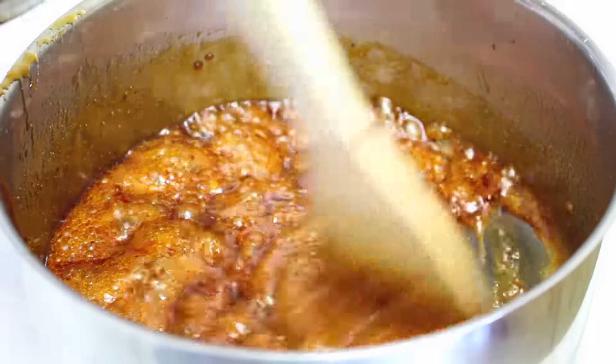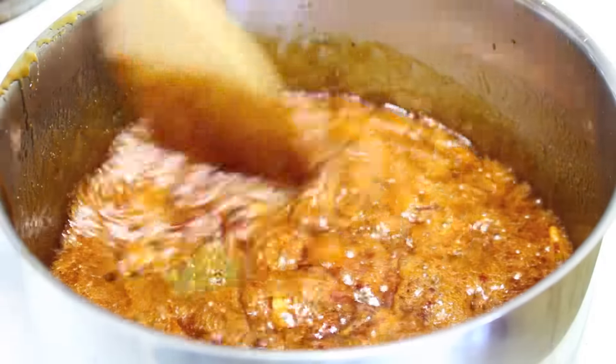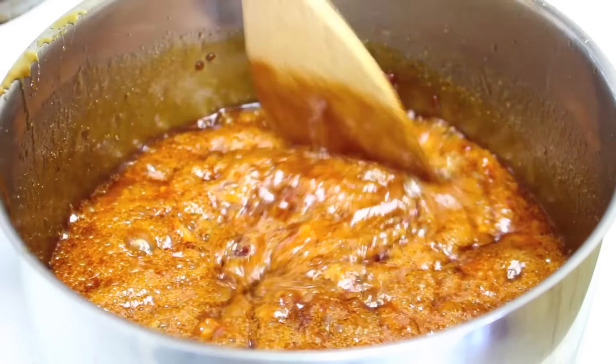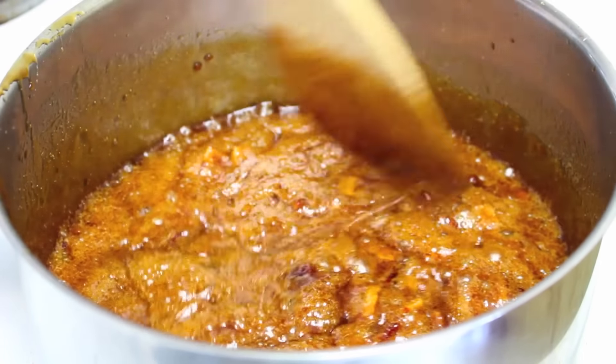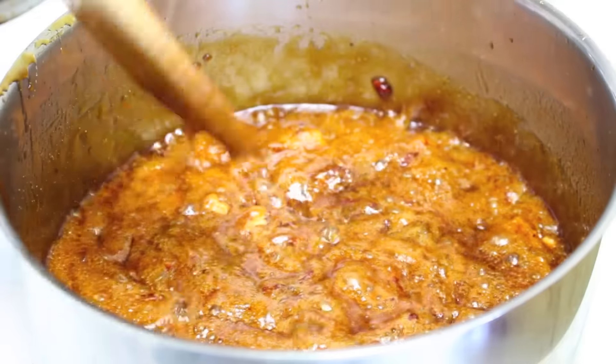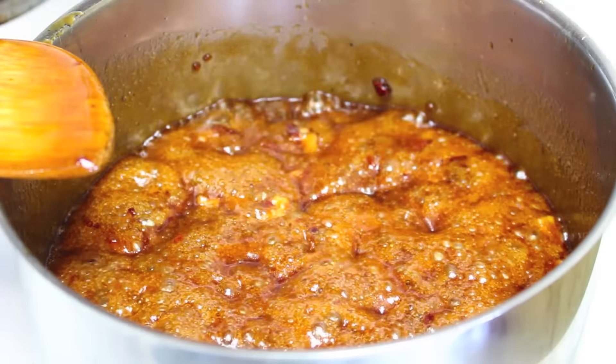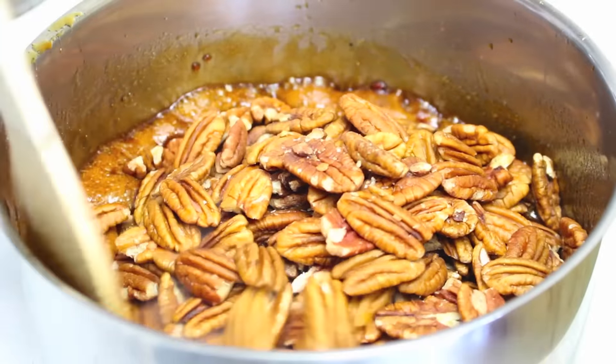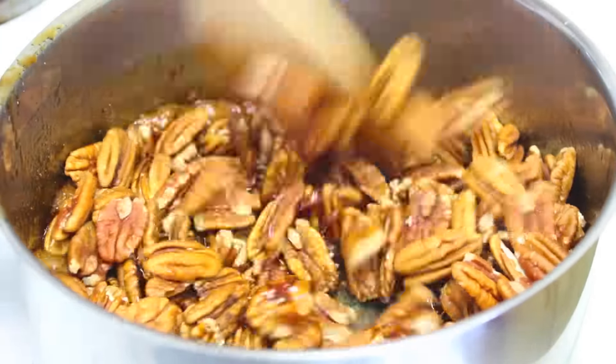It's been about ten minutes and what you're left with now is a thick syrupy mixture. It smells delicious — you can smell the bacon and the beer — and the sugar acts like a nice glaze. Lastly, I have about three and a half cups of pecan nuts, so just put that straight into the pot and give it a good mix until everything is nicely coated.